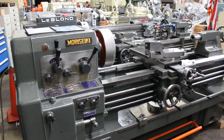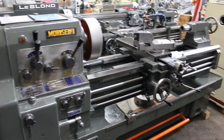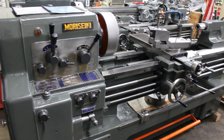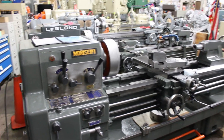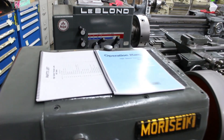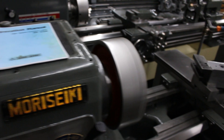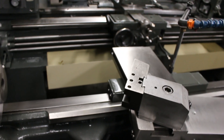All common wear parts are available through one of actually two different factories for the Mori Seikis. This machine is our stock number 6844. We'd love to answer any additional questions. We have a full complement of manuals to come with the machine, and please feel free to reach out to us regarding the A16 spindle nose.